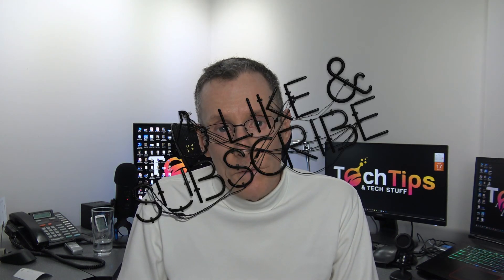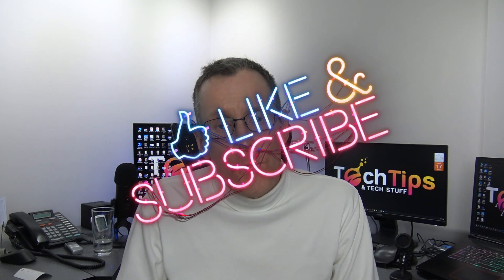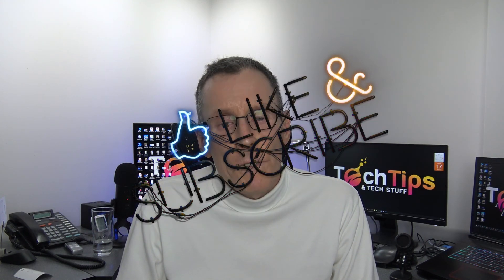So that's my review of Naenka — the Pro and Lite versions. If you find this video helpful in any way, please give it a thumbs up, subscribe, and as always, thank you for watching.